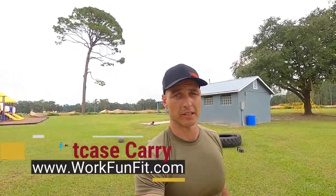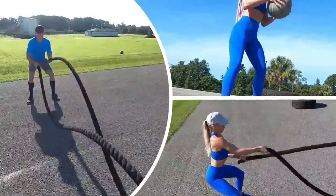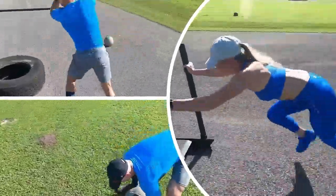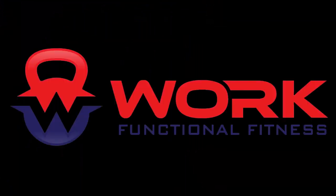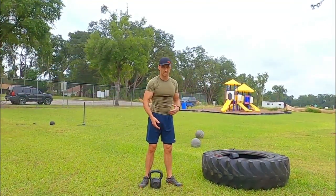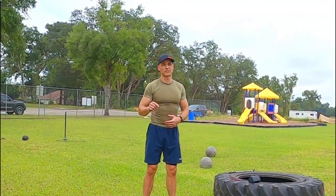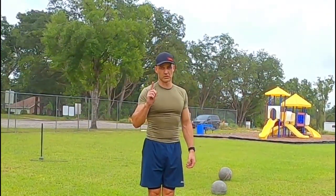In today's video, we're going to talk about the suitcase carry. The suitcase carry is when you take a weight such as a kettlebell or a dumbbell and carry it in one of your hands. Not to be confused with the farmer's carry where you have a weight in both hands — this is only one.